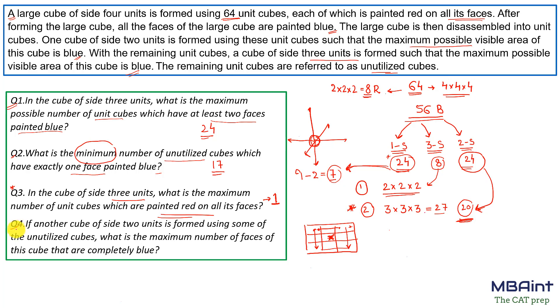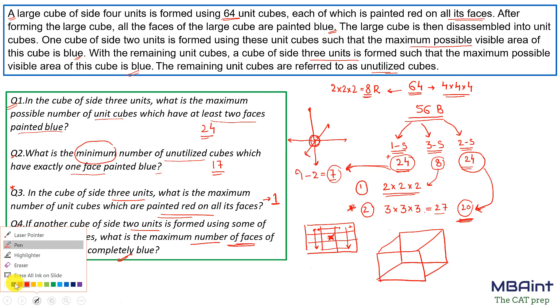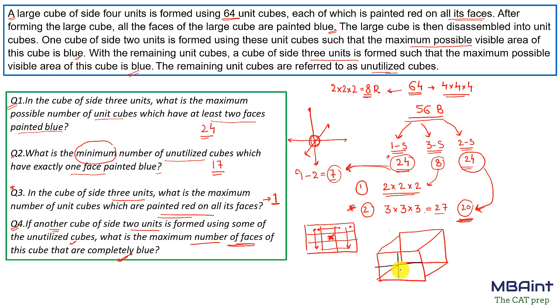Question 4: Another cube of side two units is formed using some of the unutilized cubes. What is the maximum number of faces of this cube that are completely blue? We need to maximize the number of complete faces — not just the area — of a 2×2×2 cube that are entirely blue. Let me draw a 2×2×2 cube to illustrate.